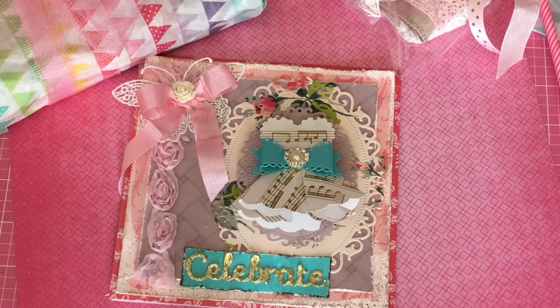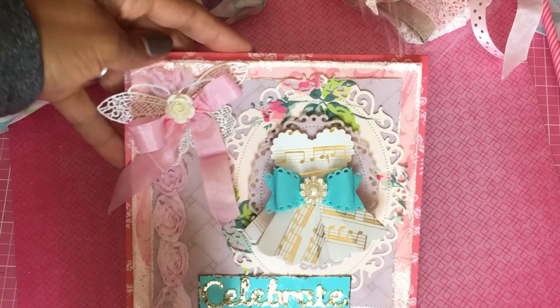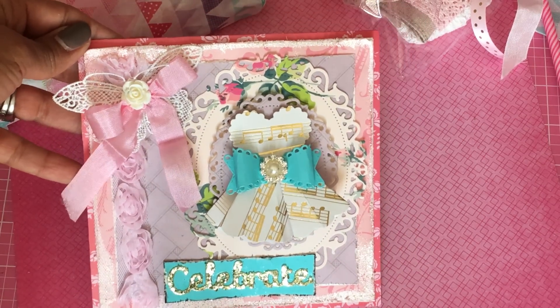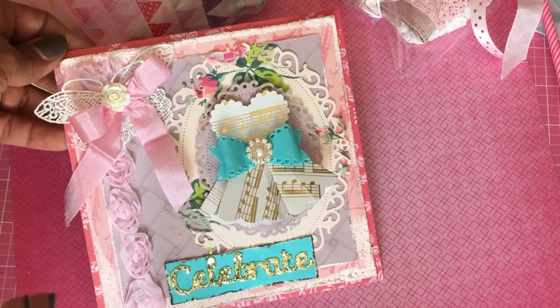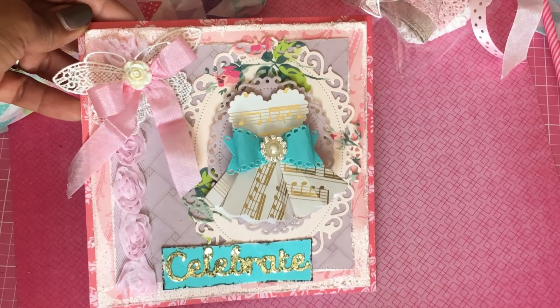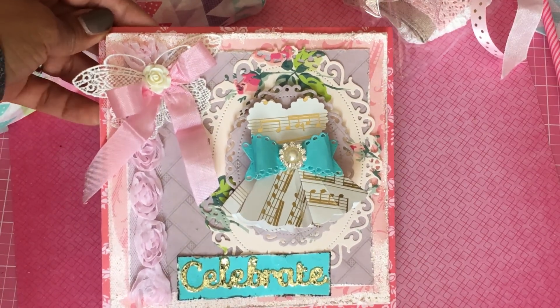I just want to quickly share with you the handmade card that I made for her. This is my attempt at Shabby Chic. This is not really considered my style, but I know Christine loves Shabby Chic, and I really wanted to give her something that I know she likes. So this is what I came up with.